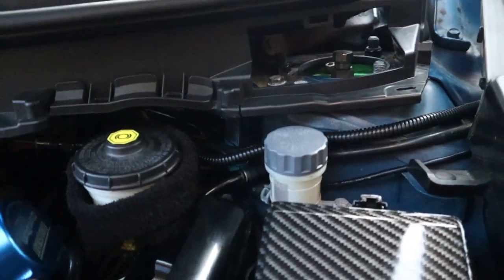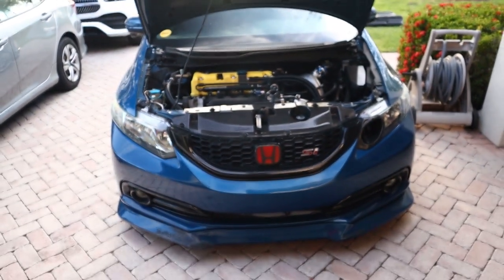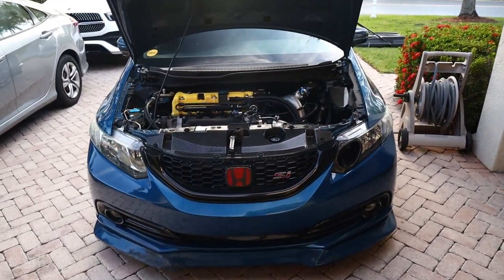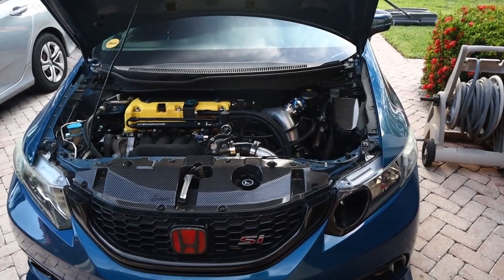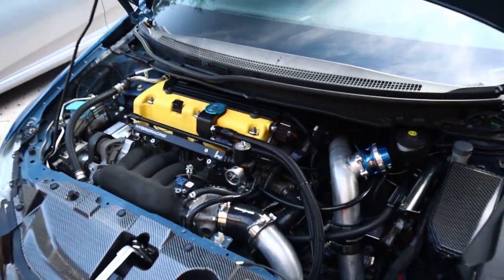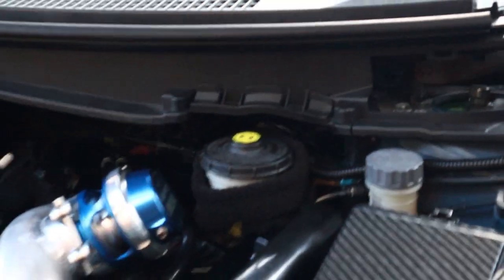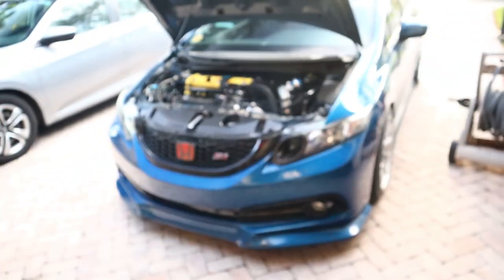I'm still gonna show you guys the new setup — it's pretty clean. You can't even tell that the boost solenoid is there. If somebody asked me what boost controller I'm running, I'd tell them there's nothing here, because look at that — you can't even see it. You have to go to this side of the car to see it, and you can't even see the tee because it's all the way back there. Super clean — I really like how it came out.